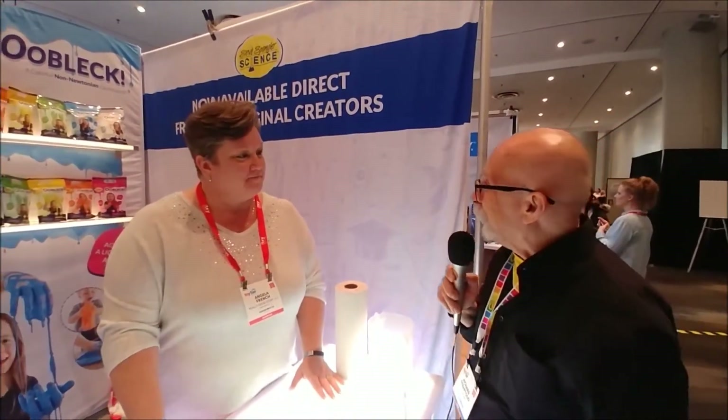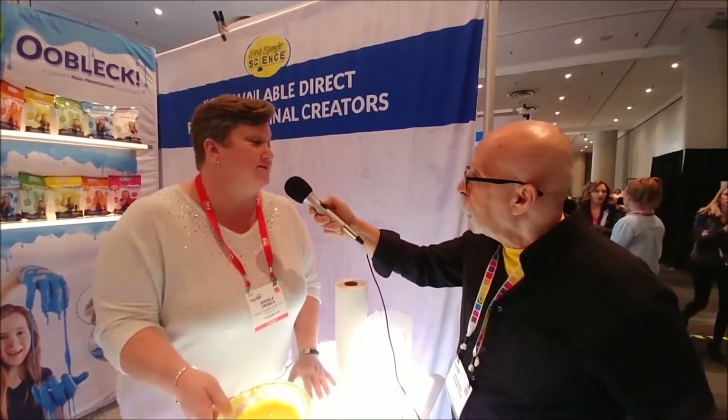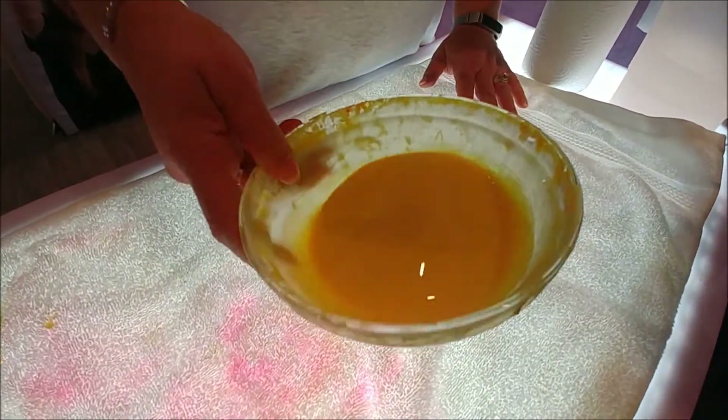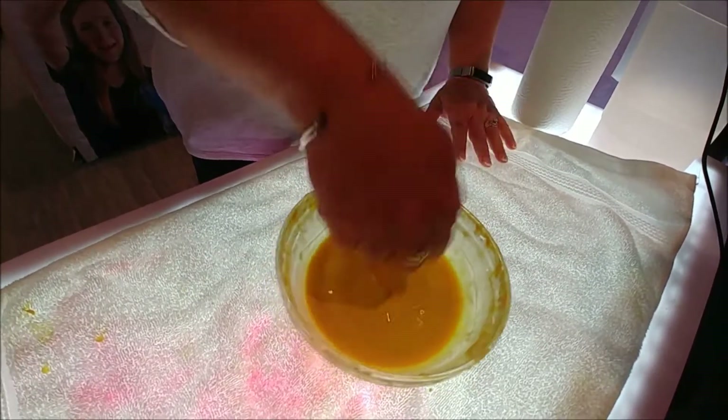Okay, what is it? Did I say it right? Is it Ooblick? It's a non-Newtonian substance, we'll say, because it's not a liquid or a solid. If we look right here, it looks sure liquid, but watch — you can pound on it, and it's a solid.